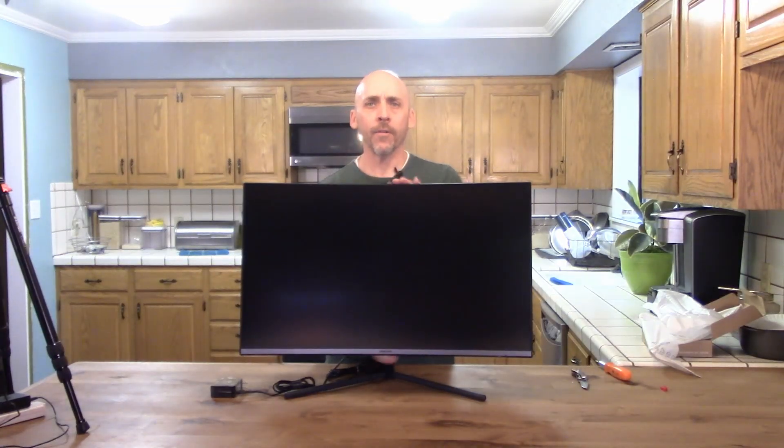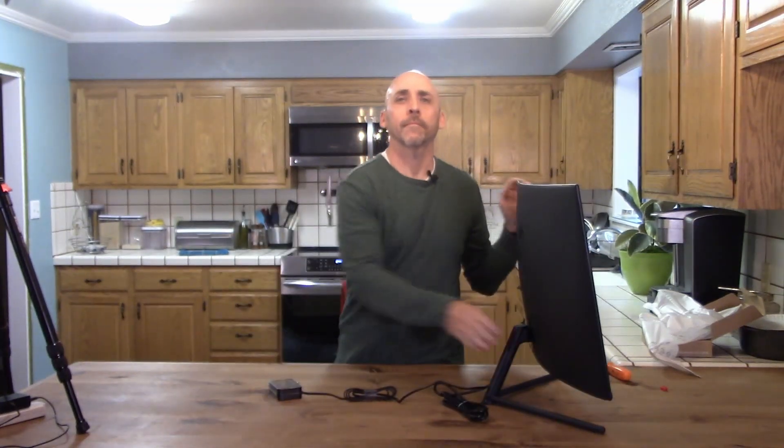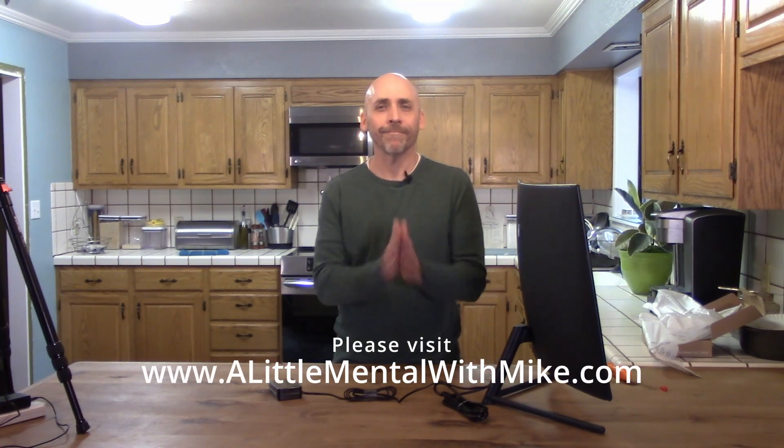And so there you go — one Samsung 32-inch 4K curved monitor, unboxed and assembled. If you like the video, please like the video. If you like what I'm doing, please subscribe — it's really helpful. From time to time, go up to littlementalwithmike.com to see what's going on on the website. Until next time, thank you so much.